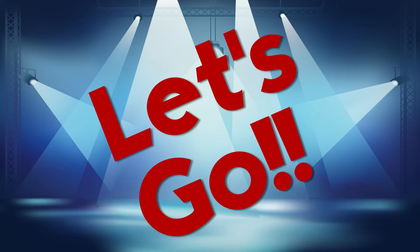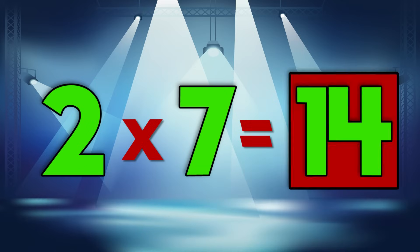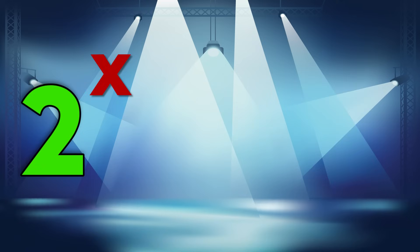Now you try it before me. Let's go! Let's go!